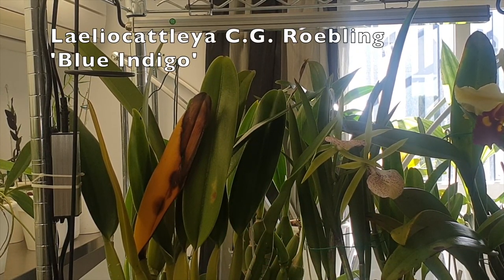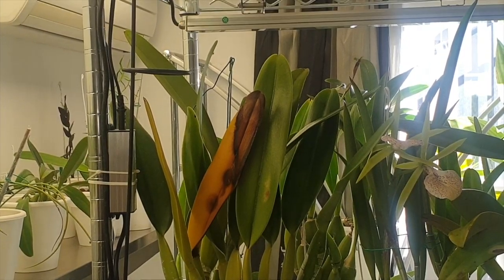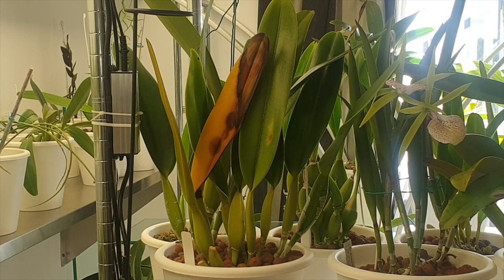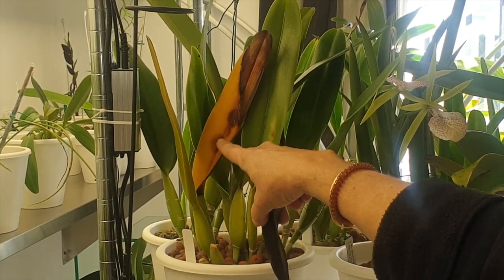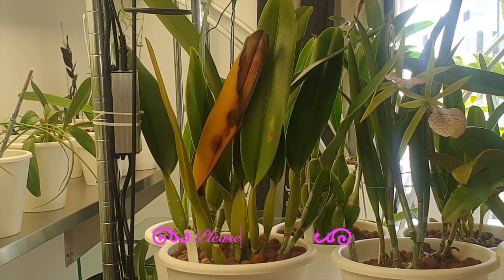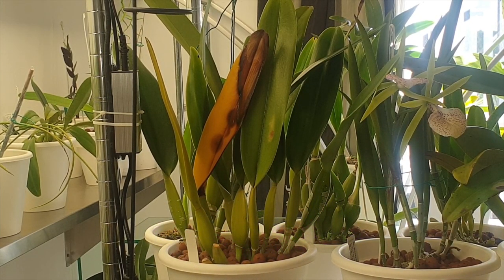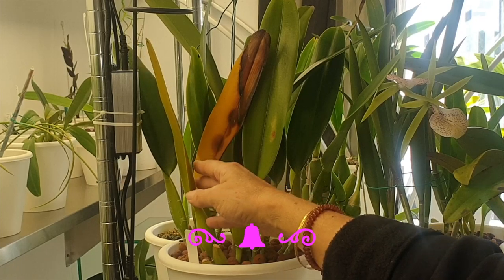I'm going to turn the pot and show you that it's happening to another leaf from a different Cattleya. This is my CG Roebling. But it could be, especially in the winter, mistaken as black rot. Is she going downhill? She's not. If you're seeing this on your orchid's leaves, she is not going downhill — especially if you can see that she is darkening and yellowing across the entire leaf and beginning to callus over right at the pseudobulb.